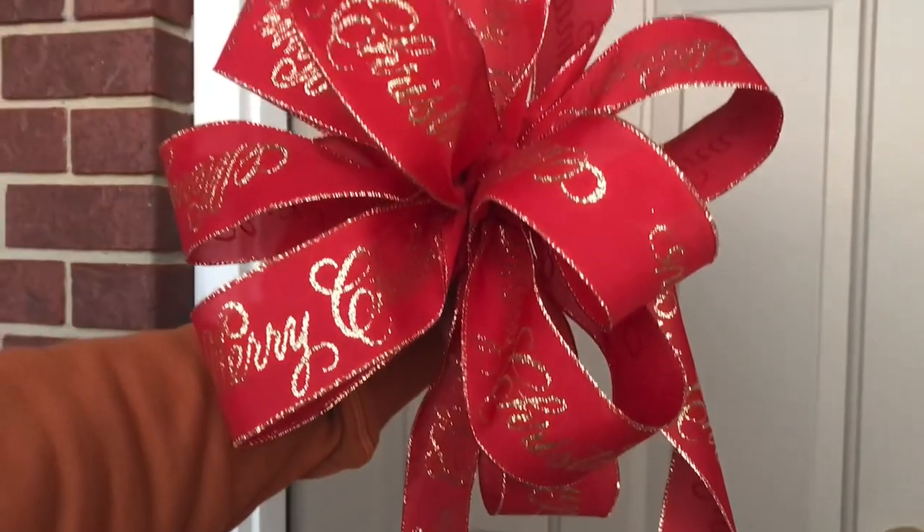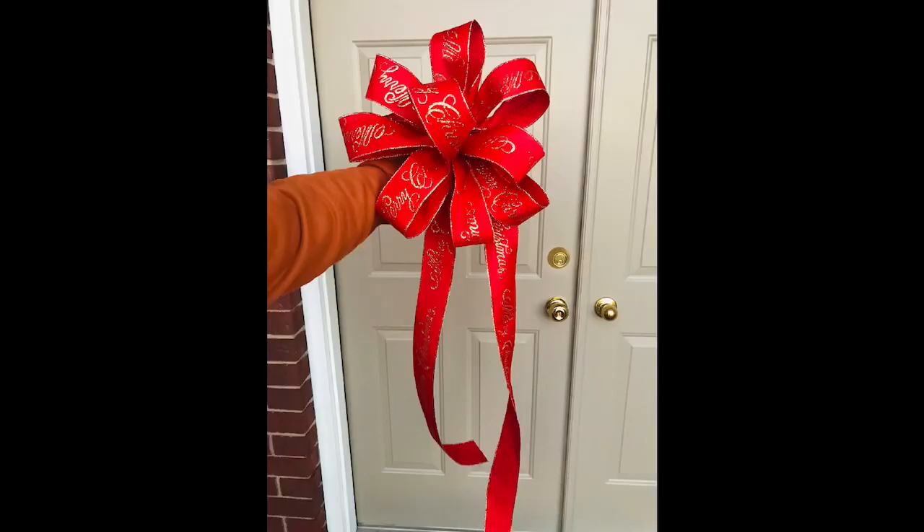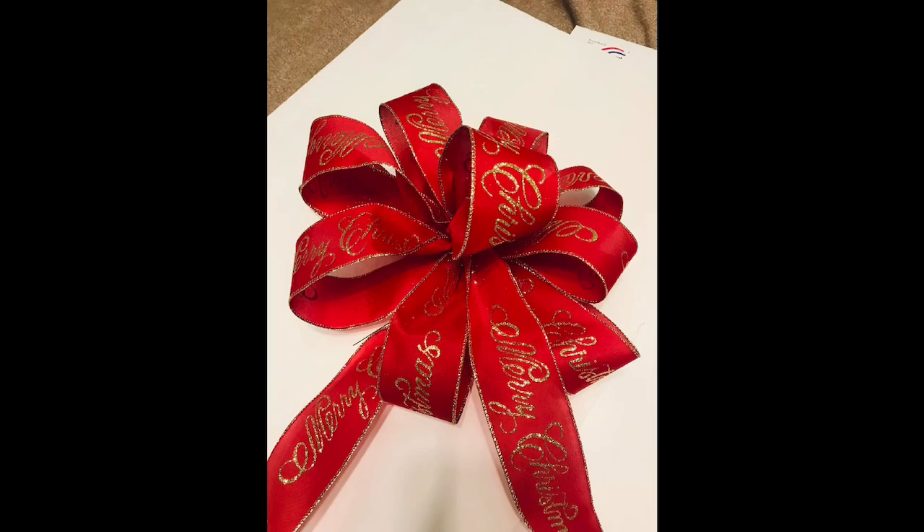You'll want to use ribbon with wire — this is 2.5 inch width ribbon with wire and I picked it up at Sam's Club. I hope this video helps you. If you like this video please give it a thumbs up and leave me a comment.